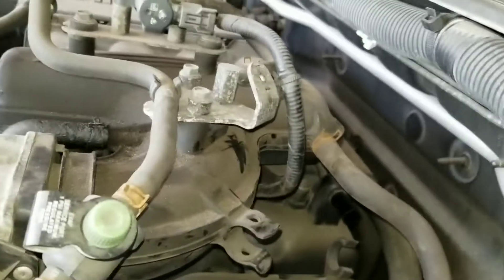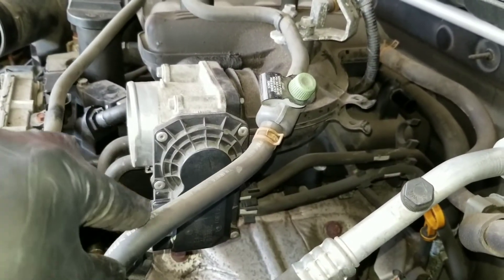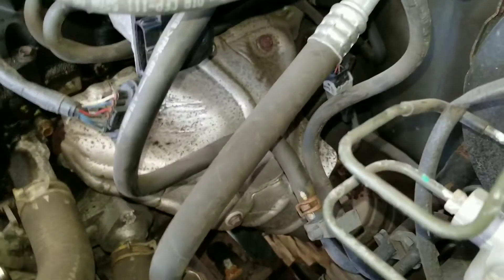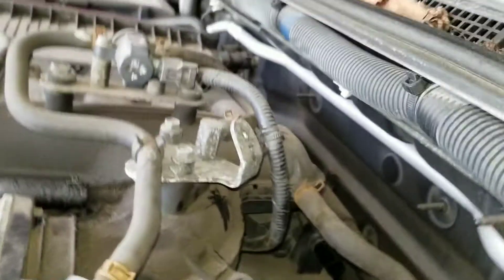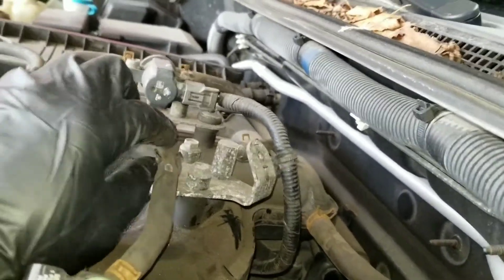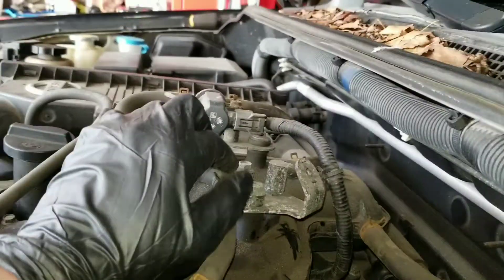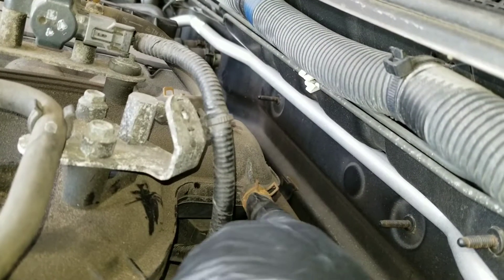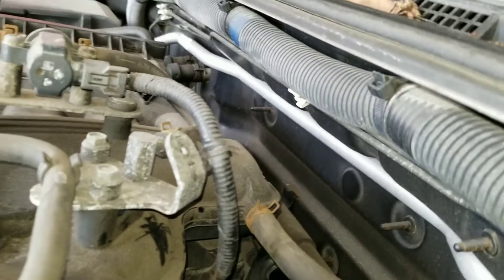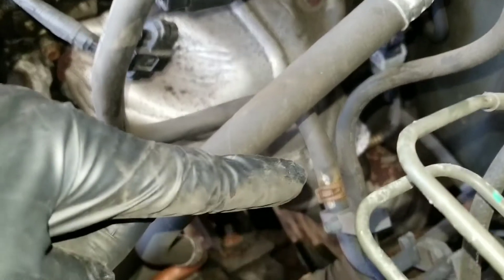Now we come back around to the side, and this line's got to come off. I take it off from the bottom right here. This connector — I believe this one stays, but I'll see as I go along. And this line right here gets taken off. Instead of taking this one off from the bottom, I just went up top and I'm taking it off up top instead.